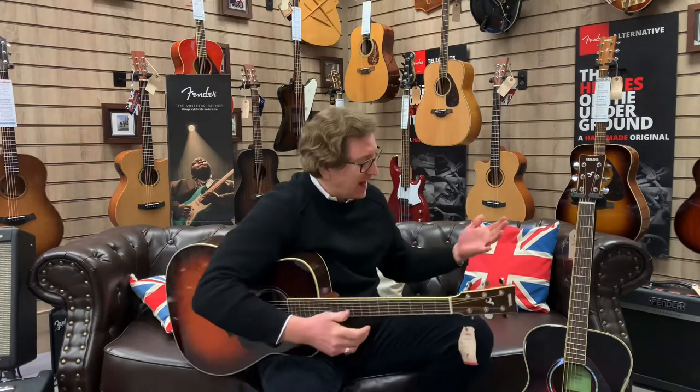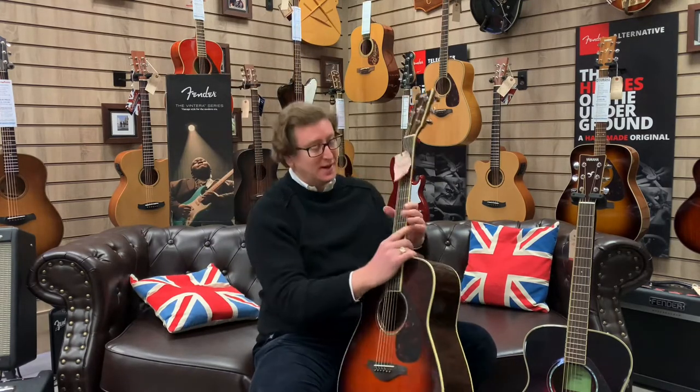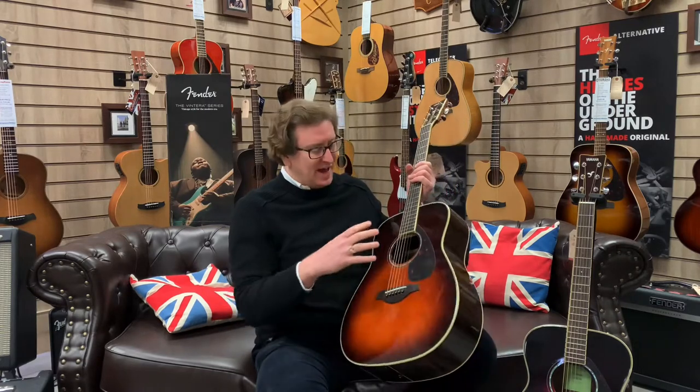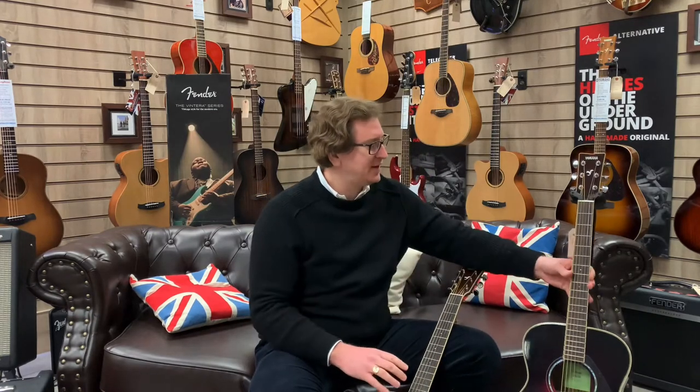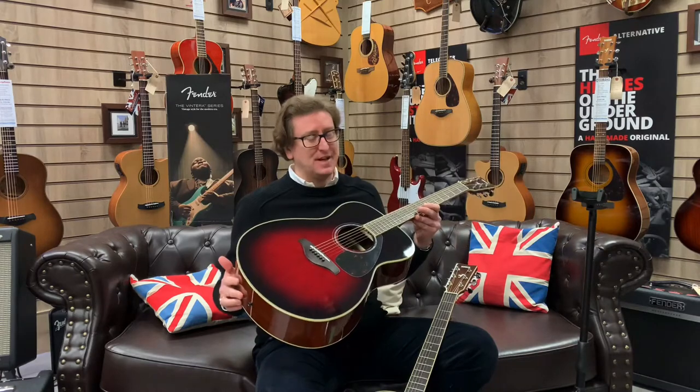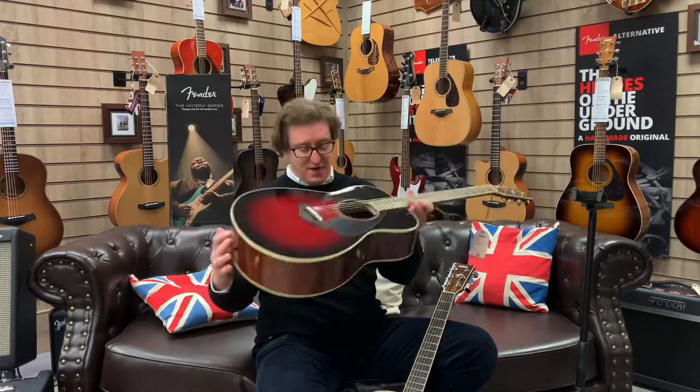Hi guys, it's James here from Rimmers Music, and today I'm at Rimmers Music here in Bolton with a short video to hopefully help you guys if you are looking at a Yamaha FG series guitar. I have two here with me today — two of the same range but very different. I have an FG 830 in the Dreadnought shape and also an FS 830, the more compact smaller-bodied version. So if you're thinking which one to go for — the Dreadnought or the smaller-bodied one — hopefully this comparison video helps.